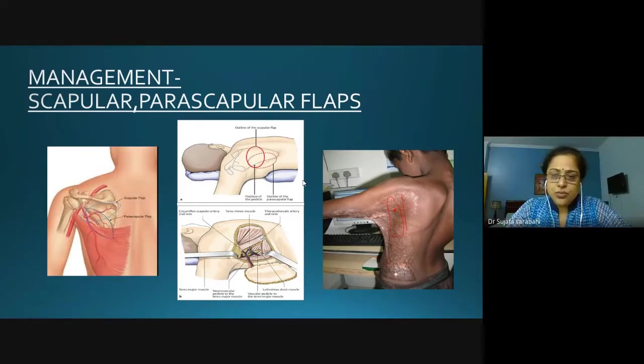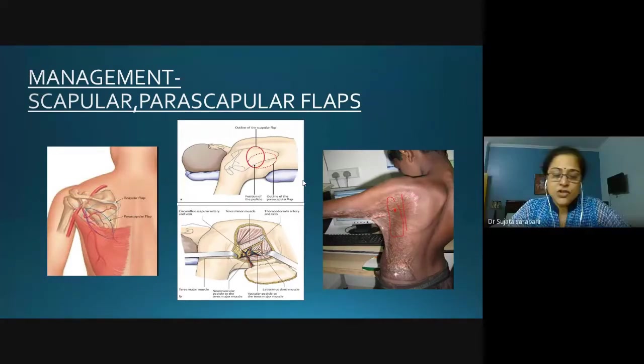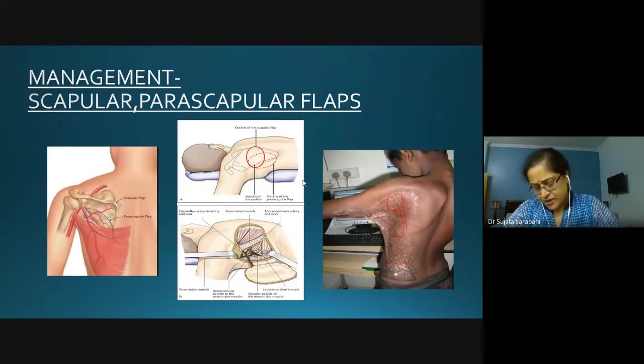A bipedical release — also called a scar bridge release — cannot be done in this patient because you will not be able to open the axilla, as the chest is almost adherent to the upper arm. However, a bipedical release does have advantages over a simple incisional release.